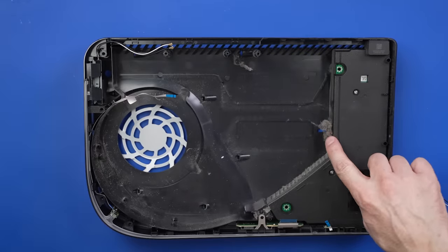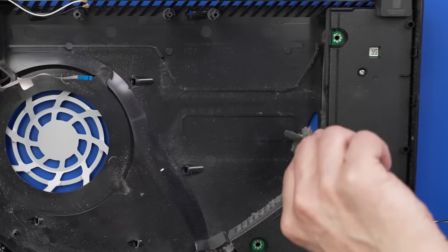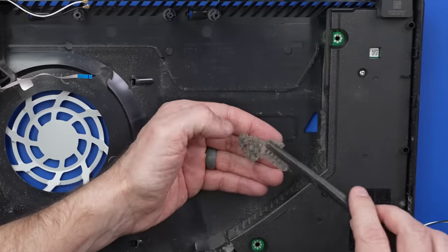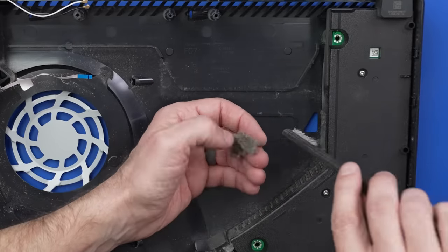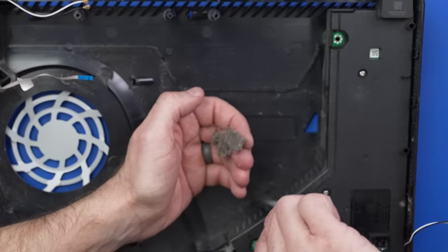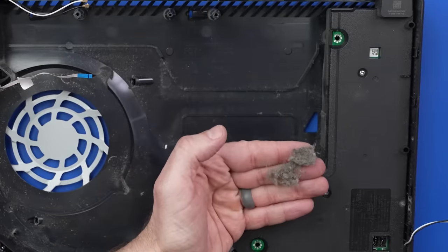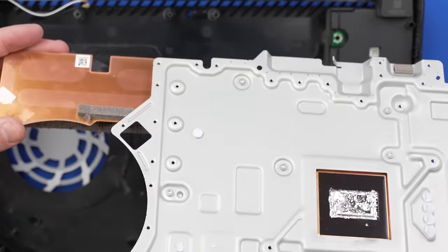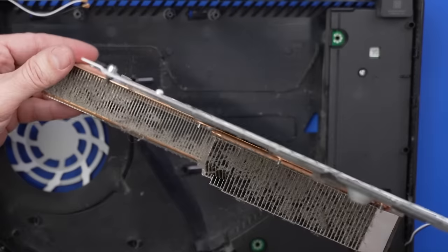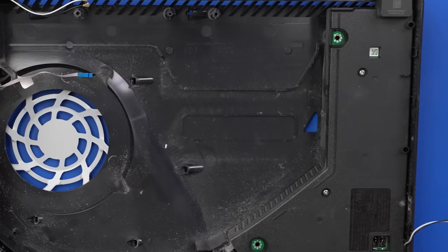Oh wow, look at this — that power supply is extremely dirty. That can definitely cause an issue. All of that was plugging all the power supply ventilation holes. That could definitely be our problem.